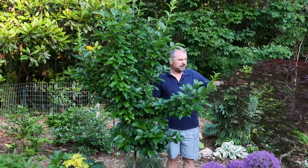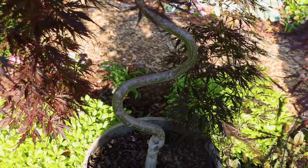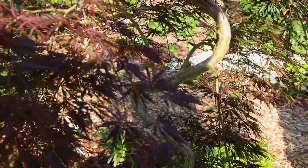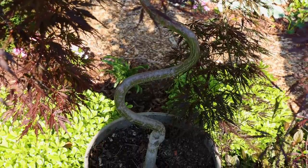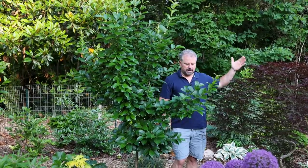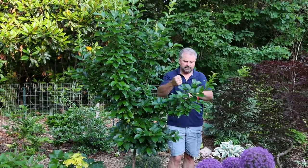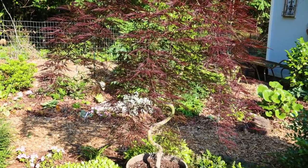I know I'll get asked about this Japanese maple. This variety is called Tamukeyama, and I trained it into this contorted shape. I've had this plant for a long, long time. It stays in a container so it can be moved about in the garden, and it's been happy in this container for a long time. Basically, it's just about putting a bamboo stake in a position and tying it, then leaving it there for some period of time — and you can produce these crazy shapes.